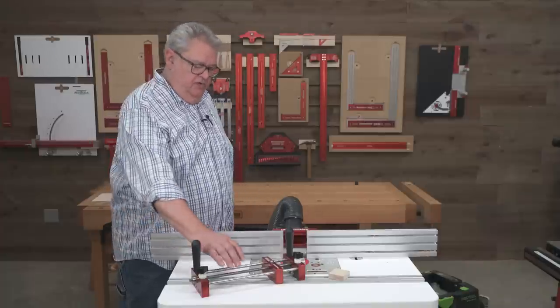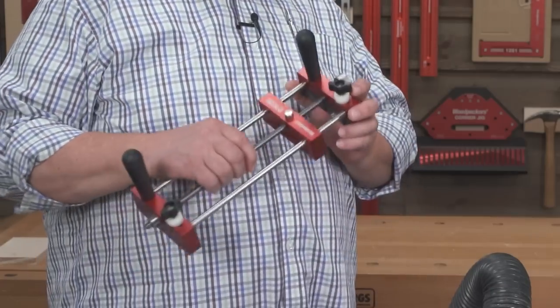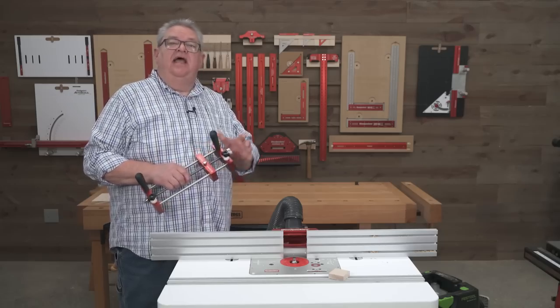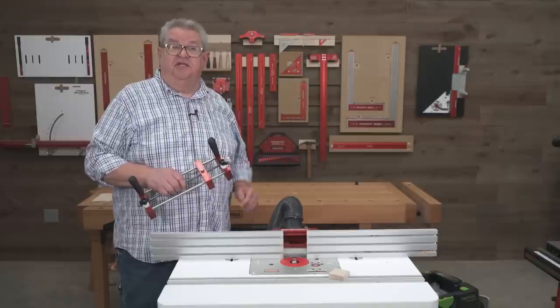Today we are going to take a closer look at Woodpecker's Iron Grip Small Parts Holder. We're going to answer some questions that we've had on social media, and I'm going to show you some of the best practices to use with this system. Let's get started.